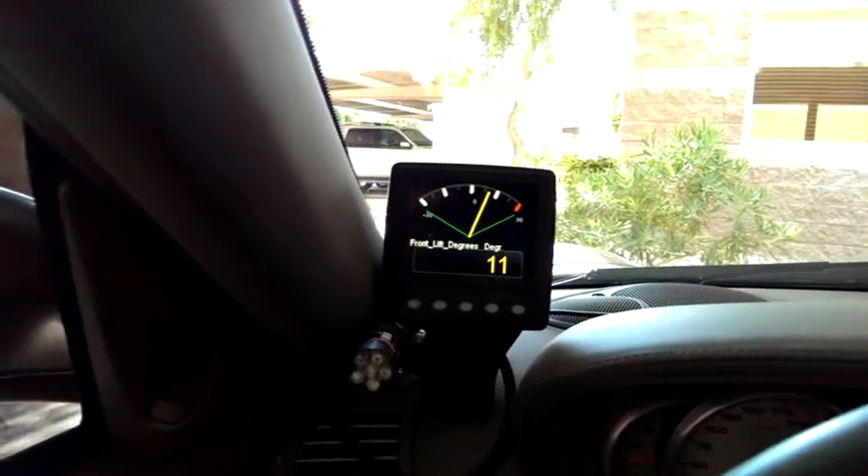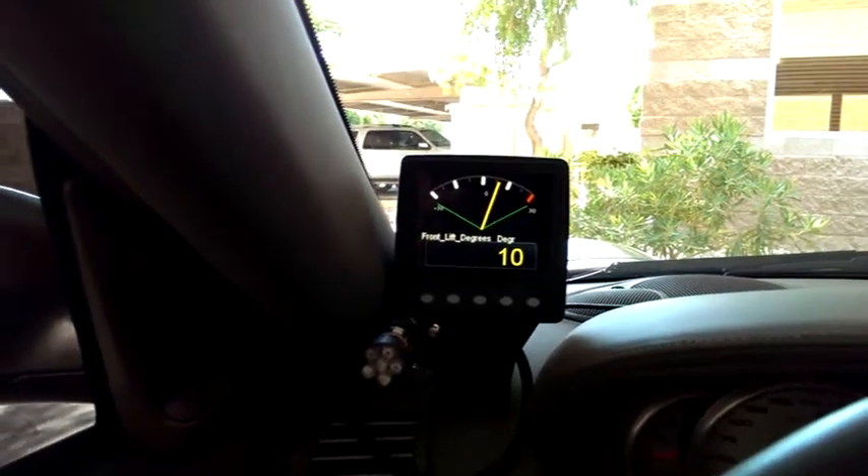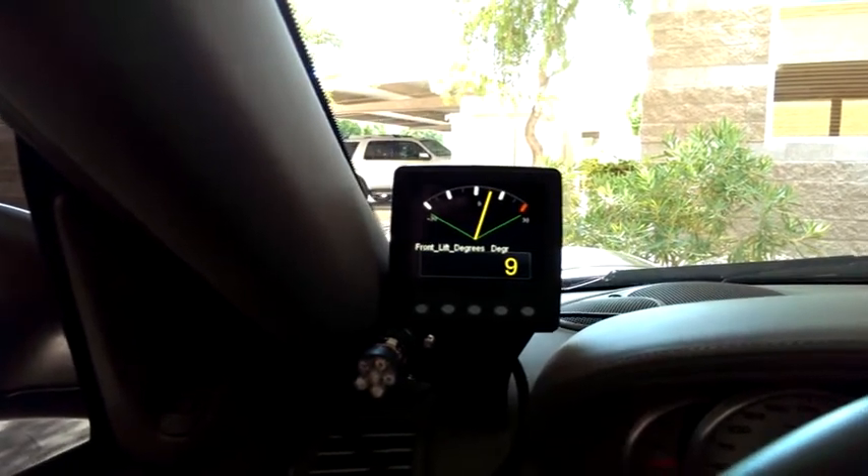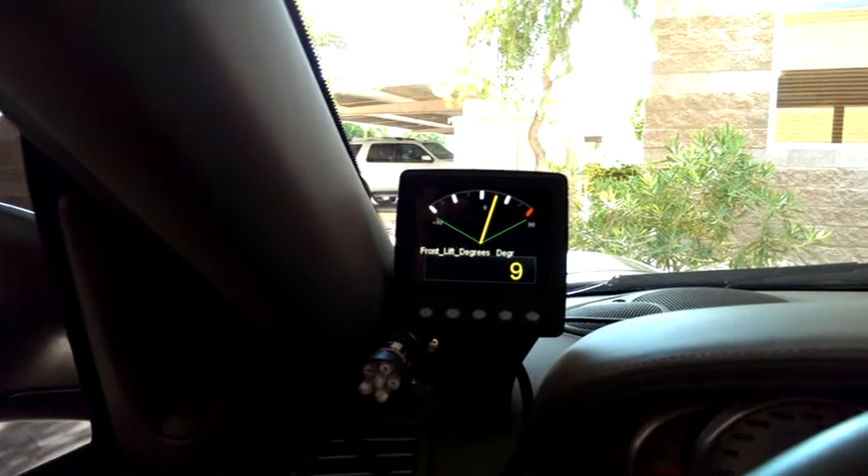That's all of course tied into the computer and we can change target boost, the amount of timing — all based on the accelerometer data or the lift angle data.